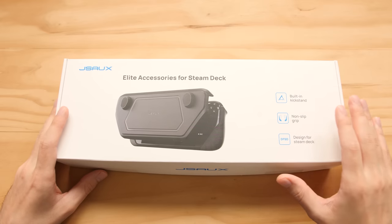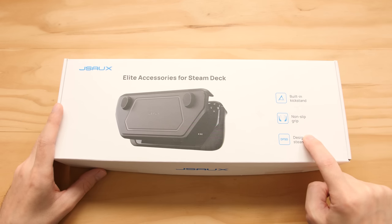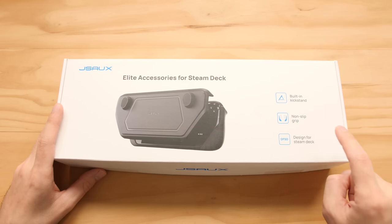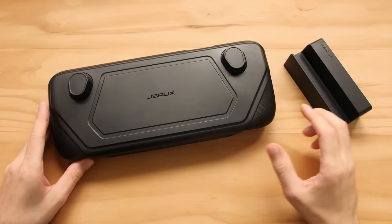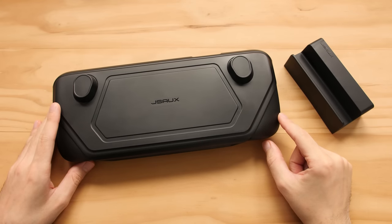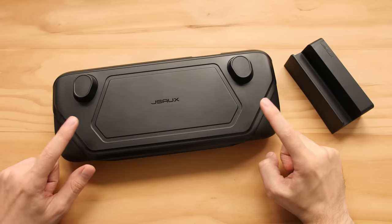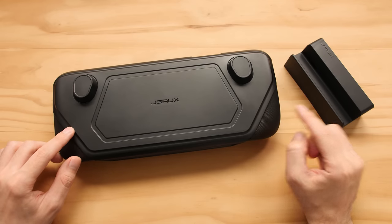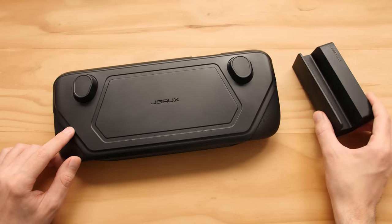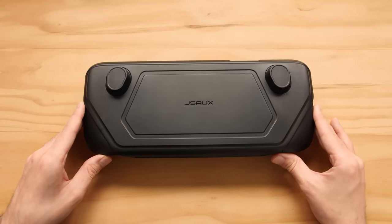This is the Mod Case, and this thing comes in a bunch of different configurations, but this one right here is the base kit, and this thing goes for $30. Inside the box we have two main things: the Mod Case itself with the front cover and the back rubber grips, and what seems to be a Steam Deck stand. We're going to put that aside for now and focus on the case itself.